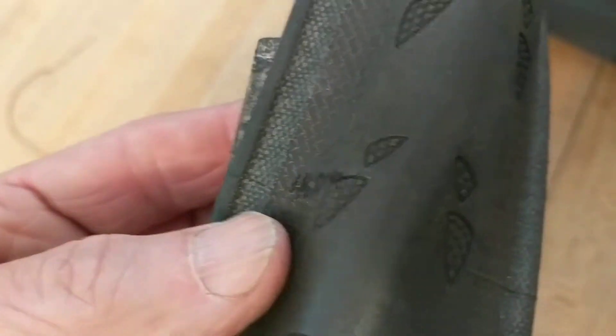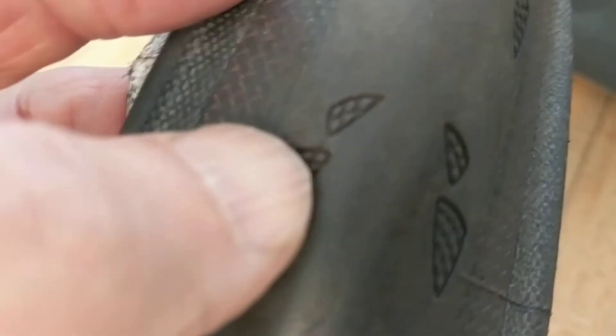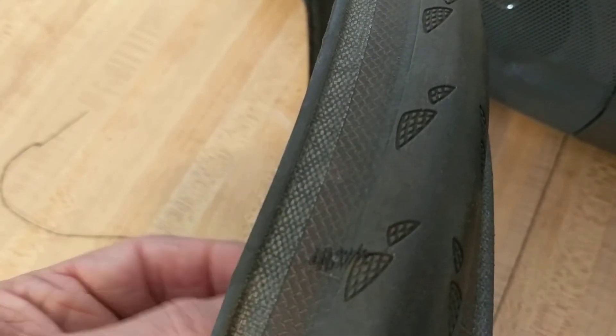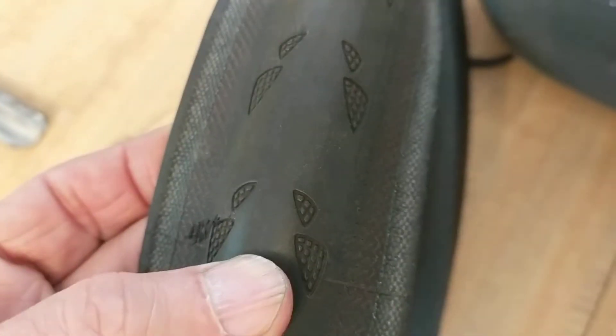I could also put a boot under that section so that when the tire is inflated, the actual pieces of the tire are not going to try to pop through. You might not need that if it's sewed up tightly, but it won't hurt. I've used this boot over and over again — when the tire is finally done with and I need to throw it away, I just take the boot out and use it in the next tire.